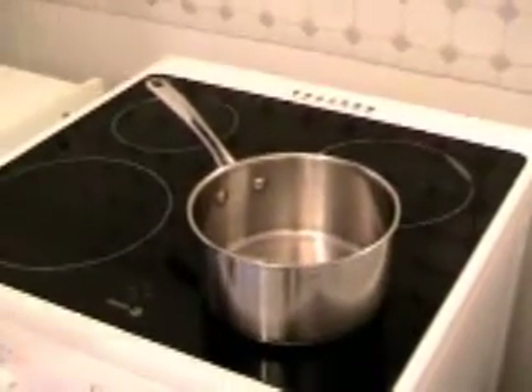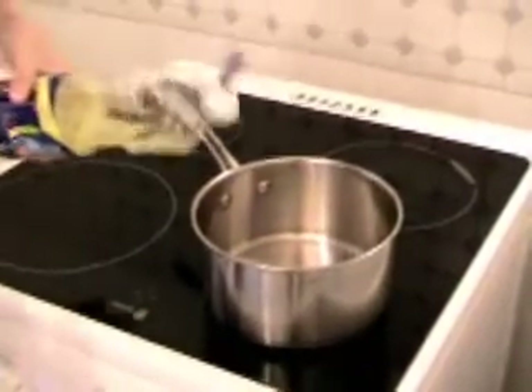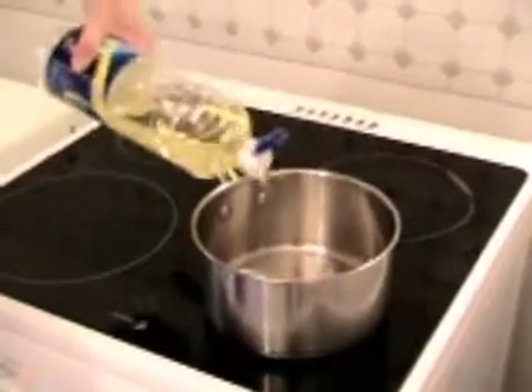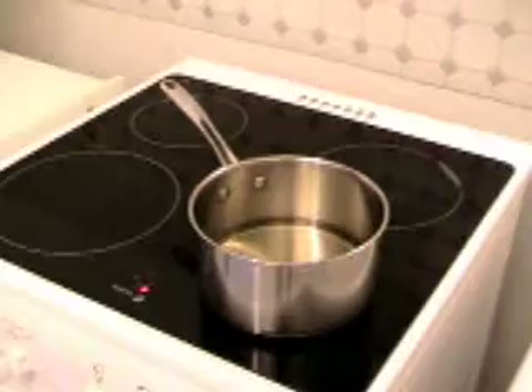I take the pot. Add the oil inside. Of course we keep one eye on it. And I cut the bananas now.